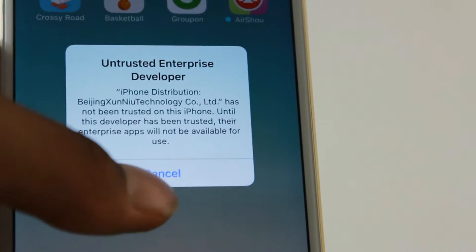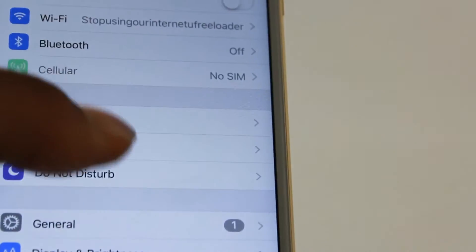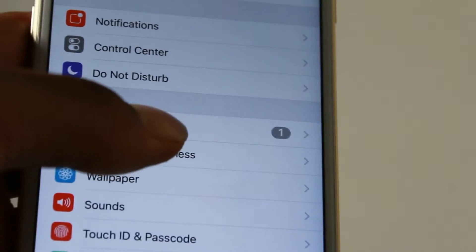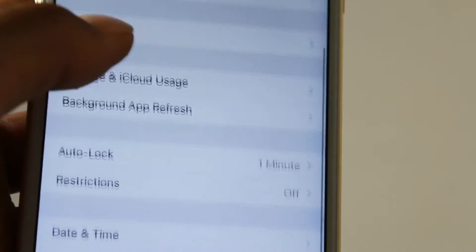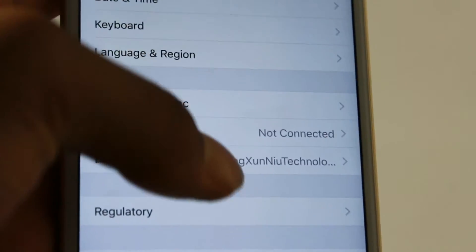Here's what I want you to do: go to Settings, then General, then Device Management, then click on Applications, and then click Trust. Once you have done that, you're pretty much done.